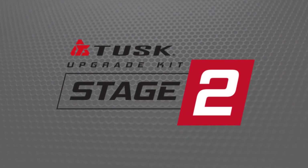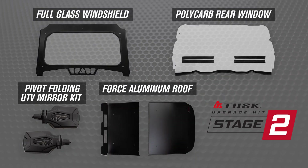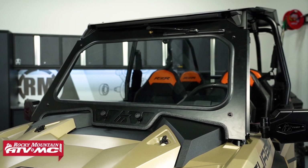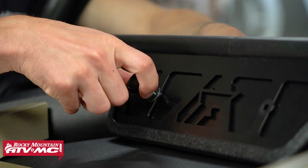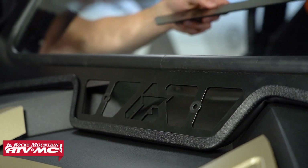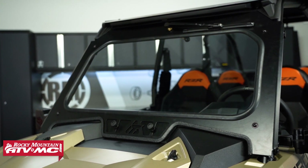Next up we have the Stage 2 kit. This is the mid-range kit and you're going to be getting some premium features with it that will help increase rider comfort. What's included in this kit is the full glass windshield with wiper. This is made from laminated safety auto glass, so it's super durable, and if it gets dirty you can use that wiper to help clean it off. If things get hot you can always remove that vent door at the bottom, and since it's a full windshield you're going to be getting some added protection over the half windshield.